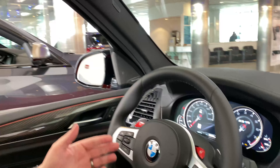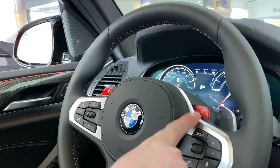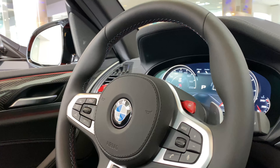Hi guys, Nick Cordelini here from Bill Jacobs BMW Naperville, here to explain your BMW M1 and M2 buttons on your BMW vehicle. You'll notice on your steering wheel you have BMW M1 and M2 buttons. These buttons can be preset to your liking depending upon your settings.